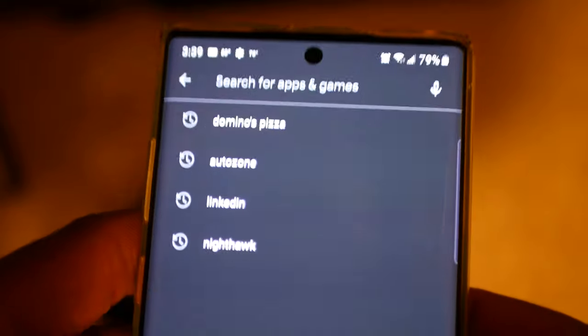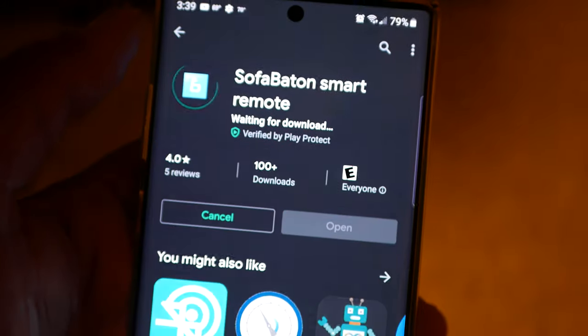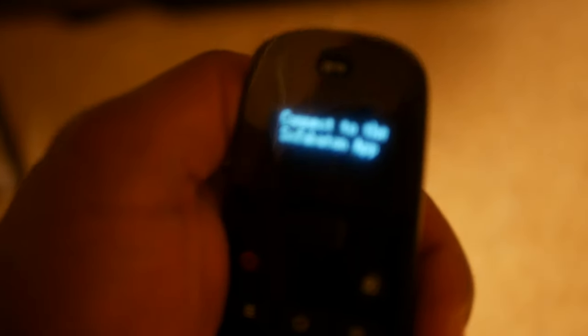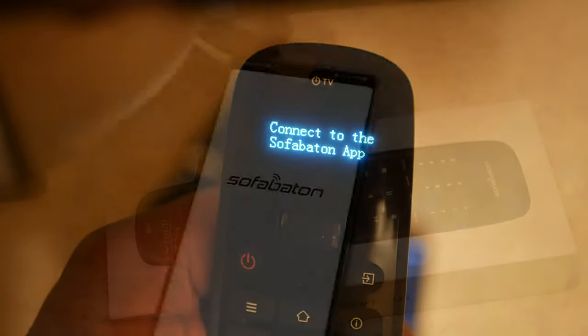I want to go to my Google Play Store and install the Sofa Baton app. It's simple — if you have an iOS device it's the same process, go ahead and get that installed. One of the things I was impressed by was the display. Some reviews say it was not bright enough, but I thought mine was really bright and I actually enjoy that feature.